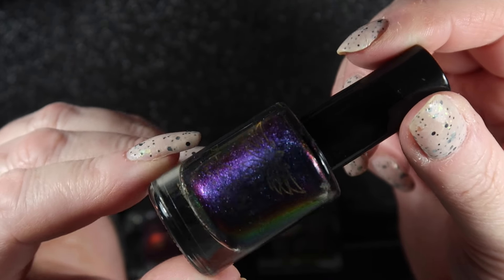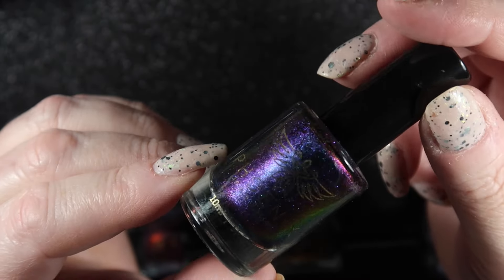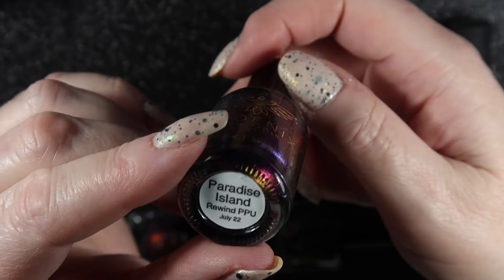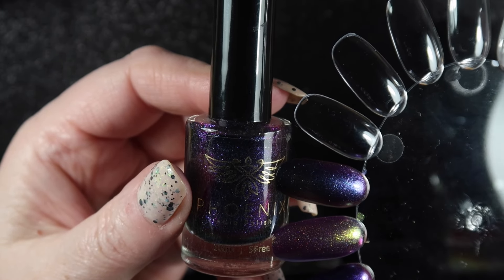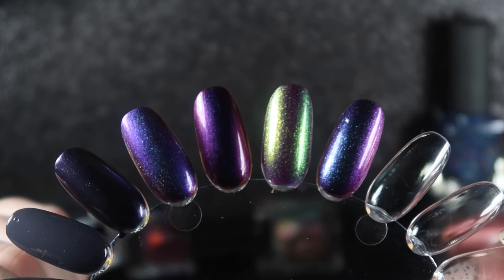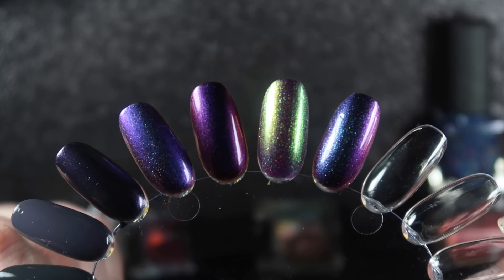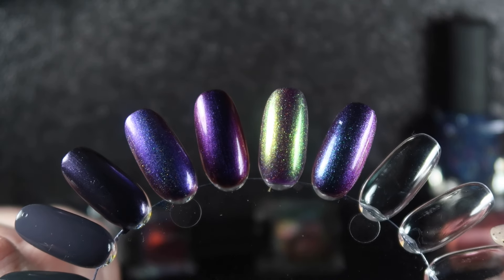The last swatched one is this Phoenix polish called Paradise Island - another one in what looks like a purple base. This one's probably got the strongest shift of all my multi-chromes; I was really shocked when I wore it at how strong and easy to see the shift is on the nail. I picked this one up on rewind for Polish Pickup in July 2022 because I kicked myself for not getting it the first time. Here's a close-up of all of these - you can see how different they all appear, and they all appear different in different angles and lighting as well. So getting rid of the Sally Hansen but keeping all of the others.